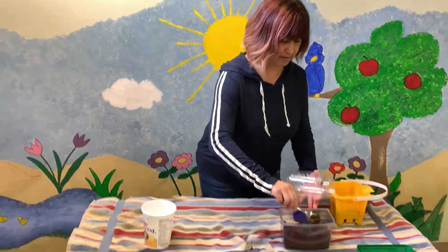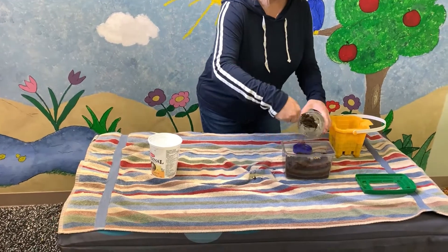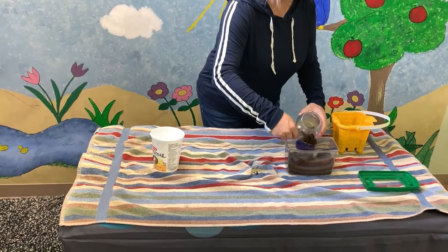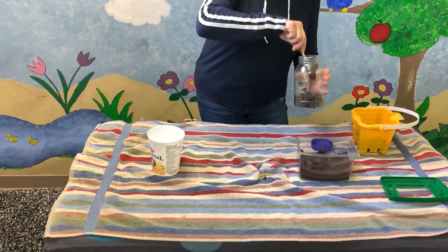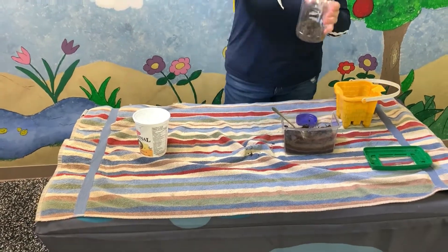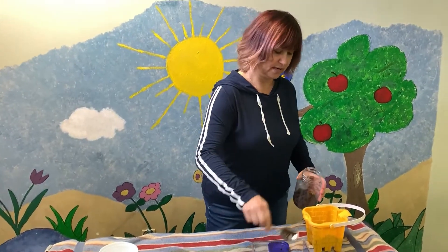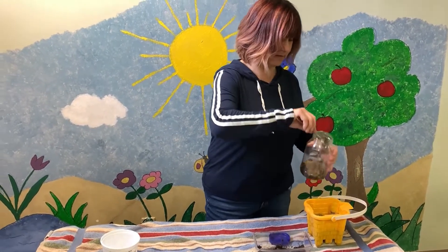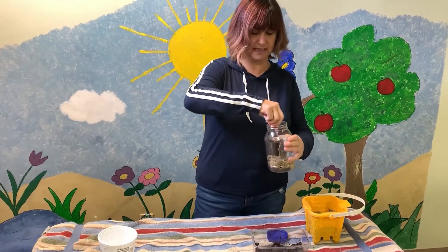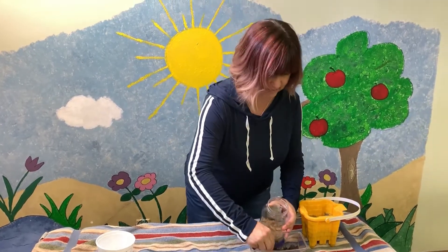We're going to layer the soil and the sand, and this creates a nice contrast so when the worms burrow throughout, the children will see the two mixing together as they burrow.